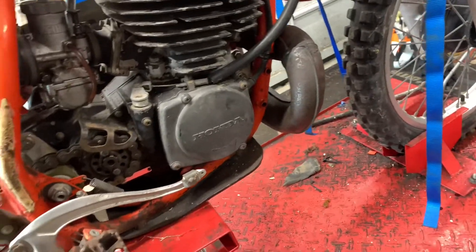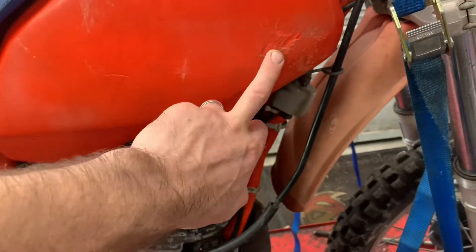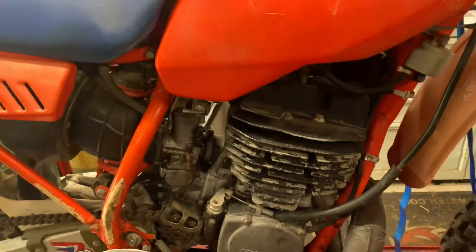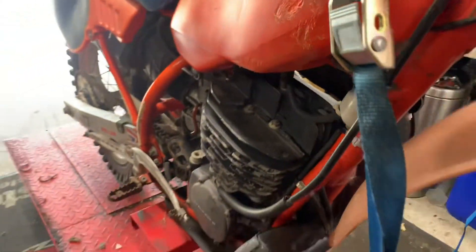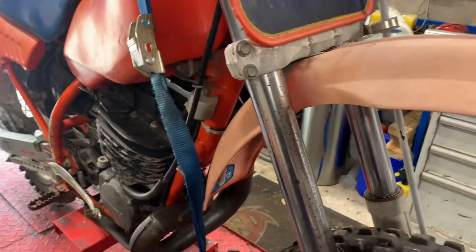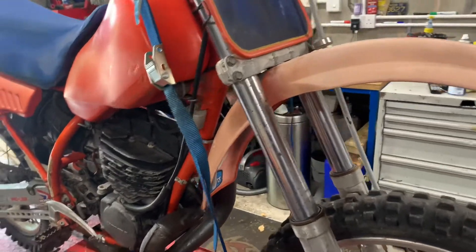It looks to be quite decent really. The original paint on the frame - I always like to see that. There's a bit of scuffing on the tank but you'll be able to sand that back and polish it up. It's obviously been used, but there are lots of nice original bits on it. Like the original paint which I always like to see, and just some lovely nice original bits looking around it.